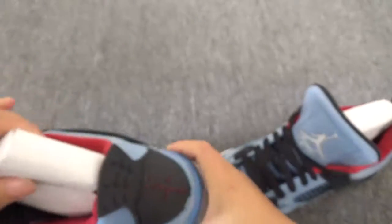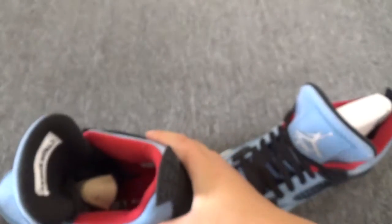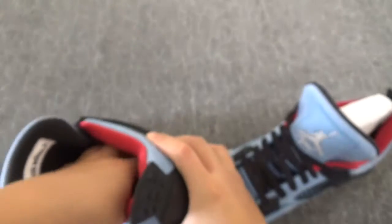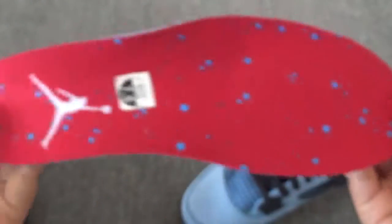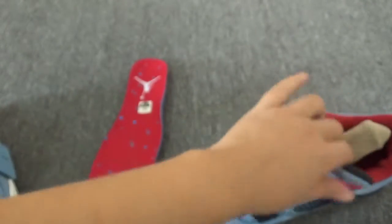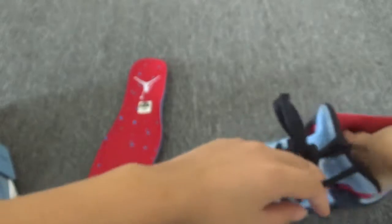That's cool. Let me show the insole. You can find the insole is a different pattern — this one and this one. Wow, it's different, just like the back. It's cool, right?